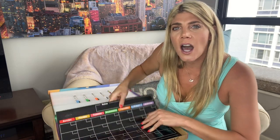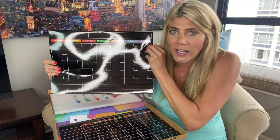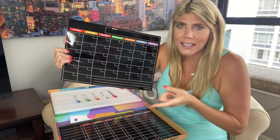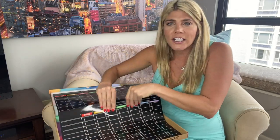First of all, this is a monthly calendar. It actually has six weeks instead of the usual five, so you can fit all your appointments into one board.